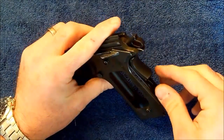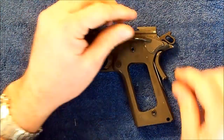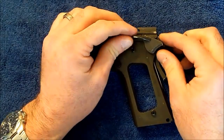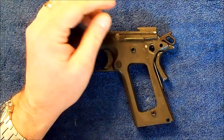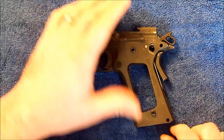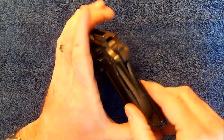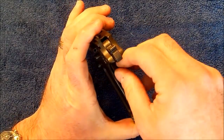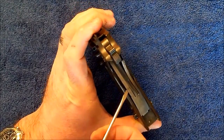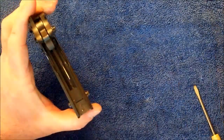I'm not going to go into a great deal of detail about the breakdown of this frame, simply because there are plenty of videos out there including ones that I've put on there. The grip safety will come out next — set it aside. Then the plunger spring and plunger spring pins — set them aside. That allows us to remove the grip safety. Next part out will be the sear spring — set it aside.